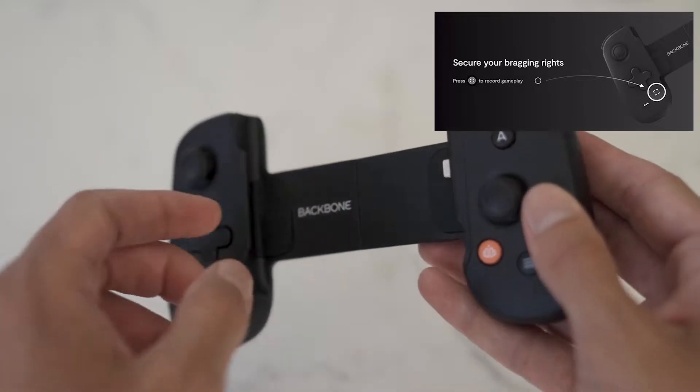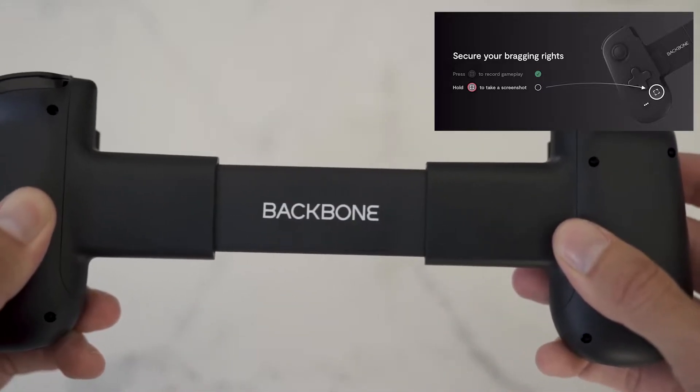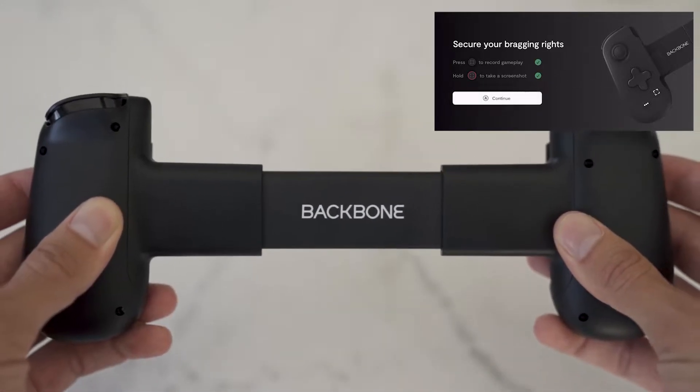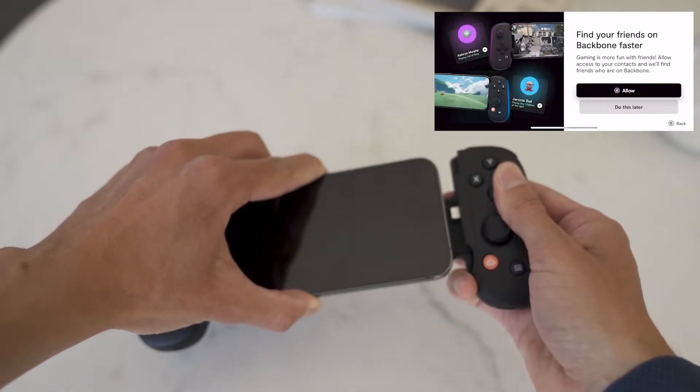The app will guide you step by step on what you have to do — granting access, creating your account — and in just a couple of minutes you're all set and good to go.